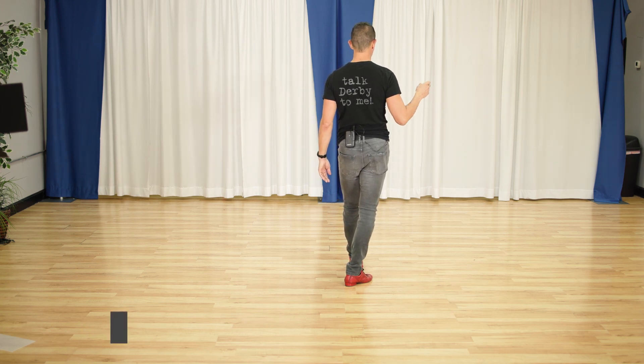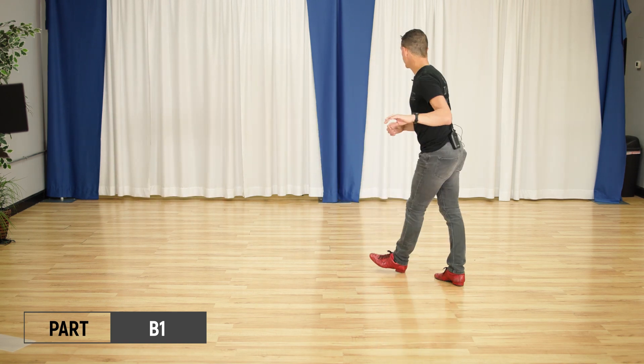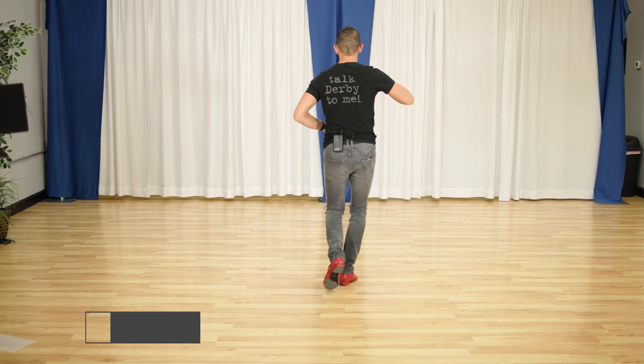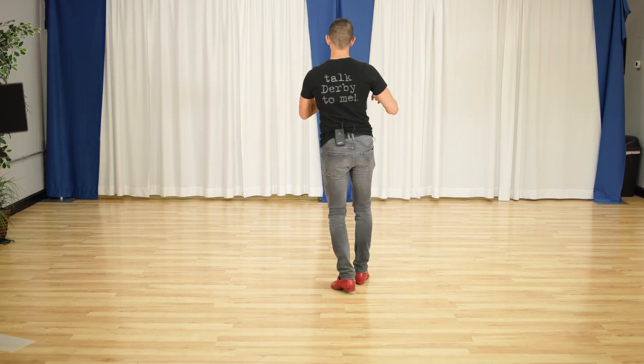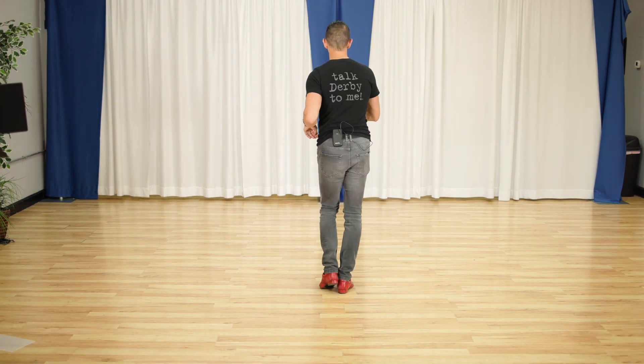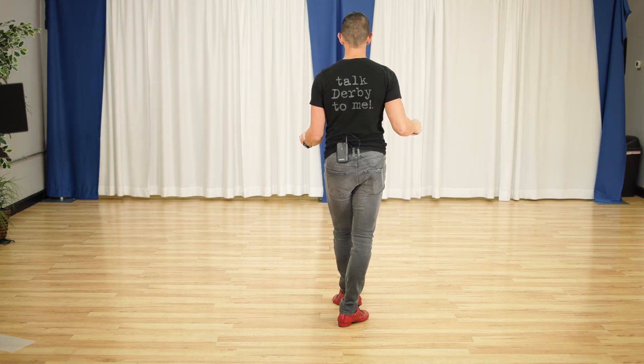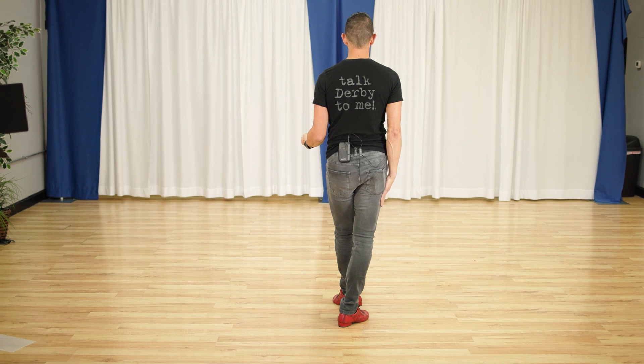Ready for part B. B-1 looks like this. One and two and three and four and five, six, seven, eight. One and two, three and four, five, six, seven, eight. So B part one ends on the right foot with a walk, walk.